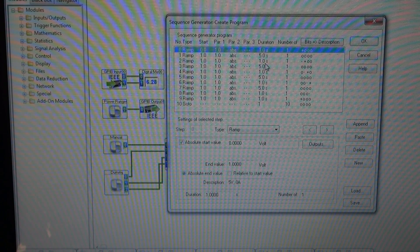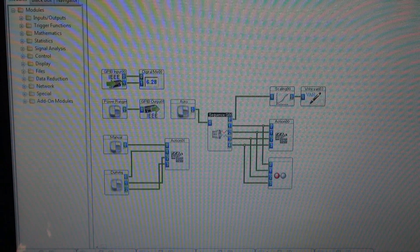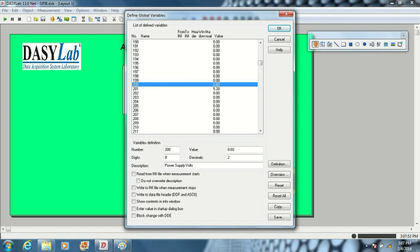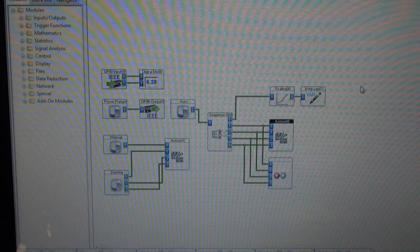The sequence generator has a little program where it's commanding my output voltages, current, and timing. I've got 5 seconds on, a second to transition, another 5 seconds to hold, so on and so forth. At the bottom we have a go-to loop — it goes back around and does it again. The sequence generator is feeding an action block, and the action block is pointing at Variables 200 and 201, which is my voltage and current. It just gives different values to those settings to give me the output I need on my power supply, and it will loop around and do that forever.